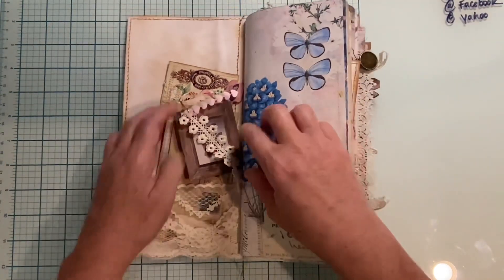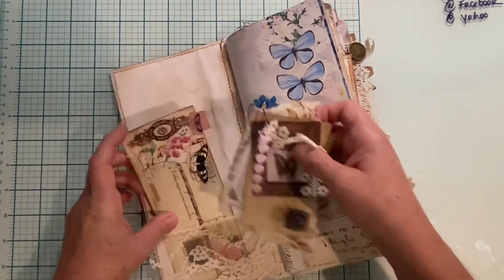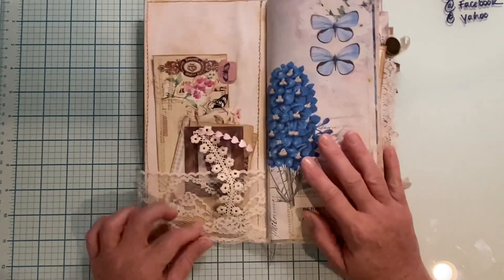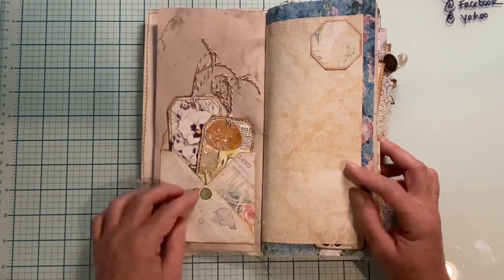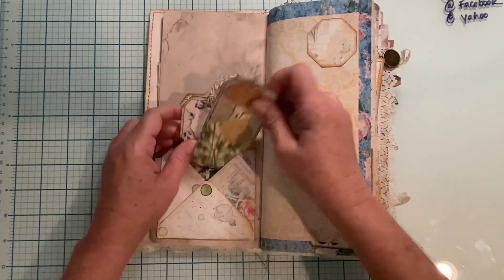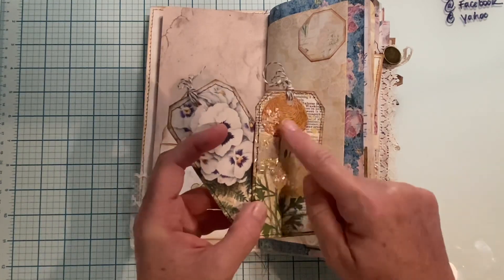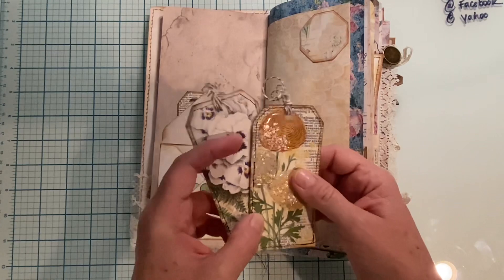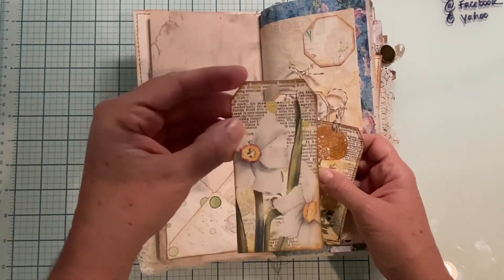On the inside, we have these two pieces of ephemera and the pocket, which is the lace that goes all the way through to the back. We've got this fun page here. On this page we have three tags. On one I did some UV resin with some sprinkles — it's not glitter but it's fun. I sewed on all the tags, and then there's this guy with the euro hook punch.